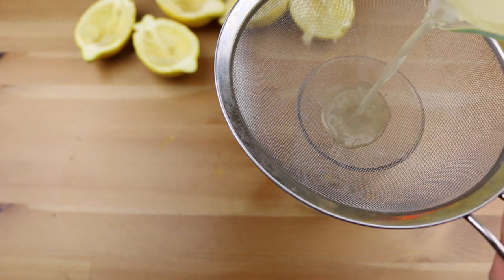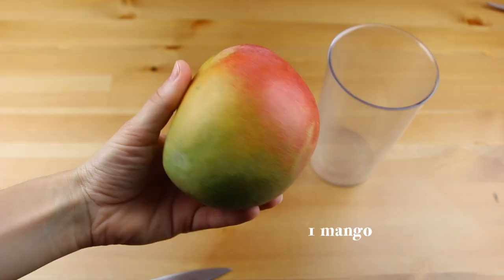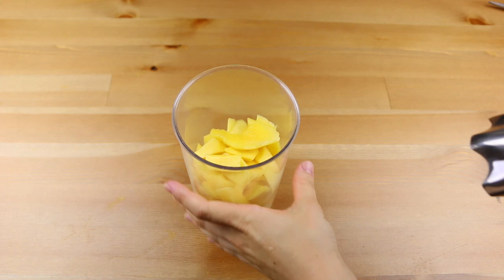Now grab a mango, take off the skin, slice it in small pieces into a blender and blend. Then add the lemon juice and blend again.